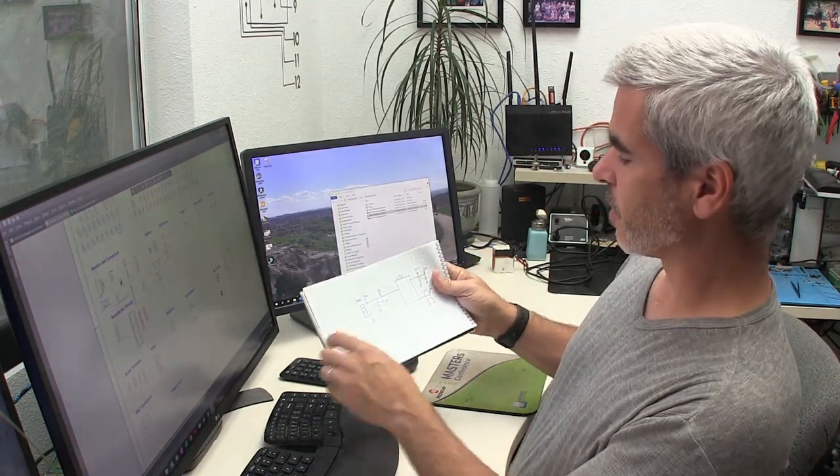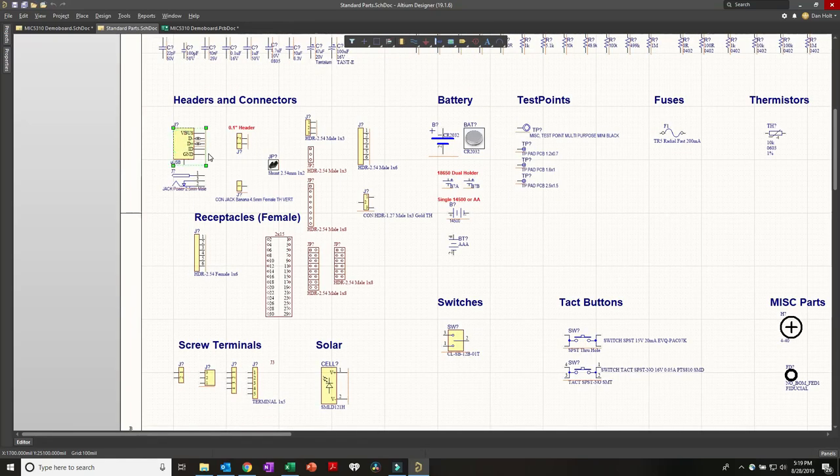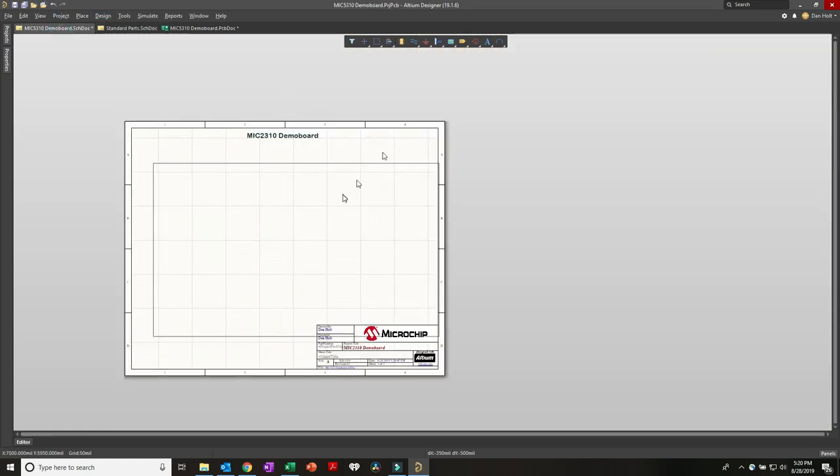First thing on my napkin drawing is a Micro USB connector, test points, and bypass caps. I'll grab a Micro USB connector, a test point, and a screw terminal for the output - a four-pin output terminal for the two outputs, two grounds. I'm holding Shift and clicking on items, then Control-C to copy. I come over to my schematic and press Control-V, and it shows a box with the extents of the parts. Spacebar rotates.